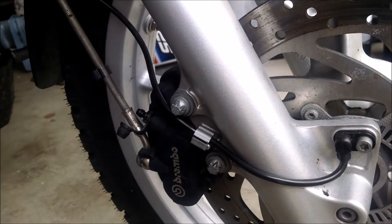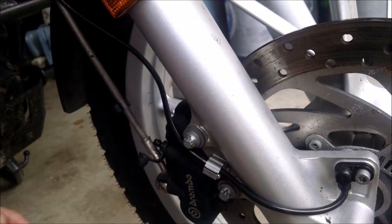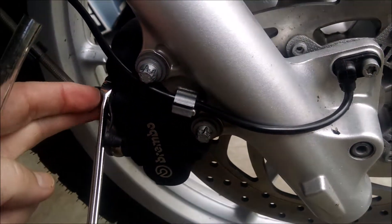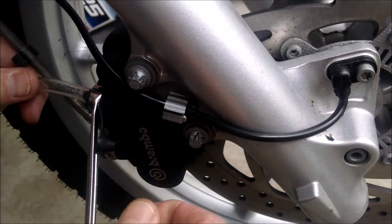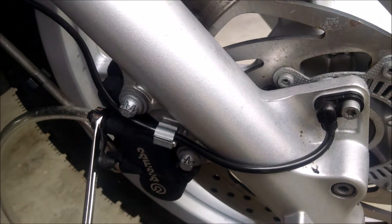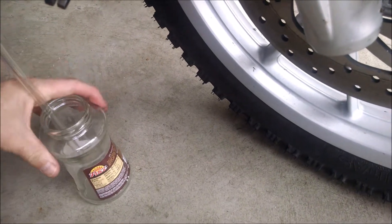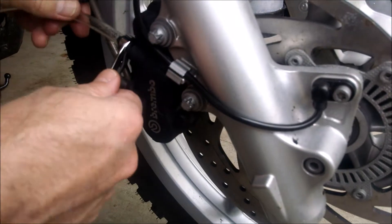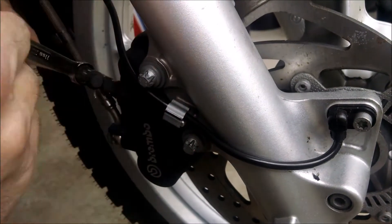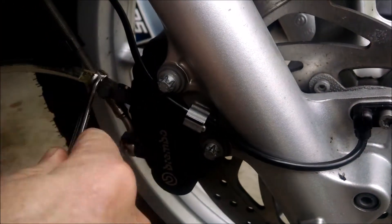We've got our 11mm wrench here and I'm going to place that over the fitting — that's going to be the happy place for it while we're doing the bleeding of the system. We're going to take the 3/8 inch hose and put it onto the fitting here, and put the tube into a jar that will hold enough of the brake fluid. Now we're going to release or open the fitting here, and this will allow the brake fluid to leave the system.